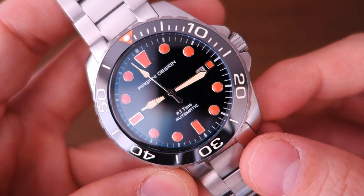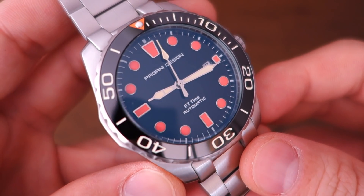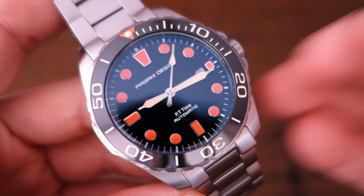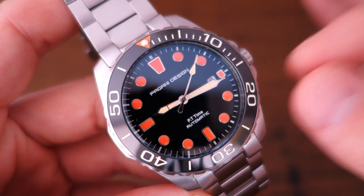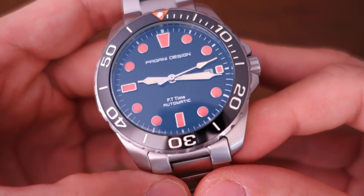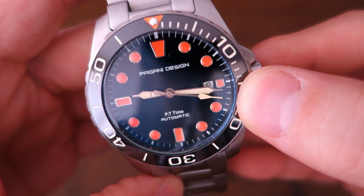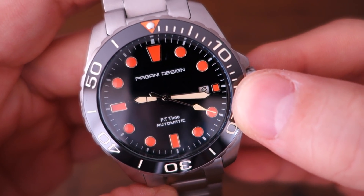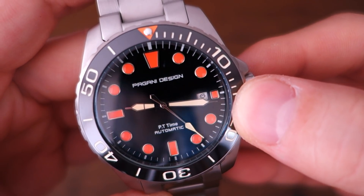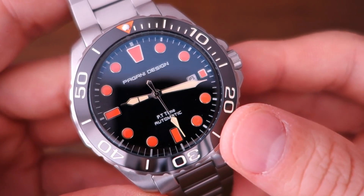The movement runs at 21,600 bph and is a 22-jewel movement. The rated power reserve is 40 hours, but in real-life use it's considerably less — put this watch down and it will stop within a day. It does have manual winding, a quick-set date with black printing on a white disk at a three o'clock square window, and hacking.